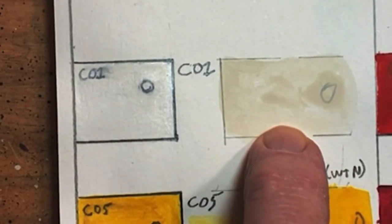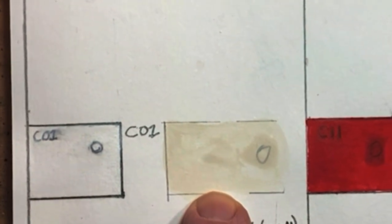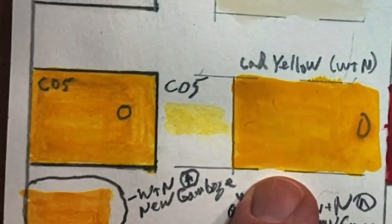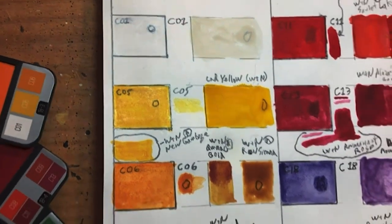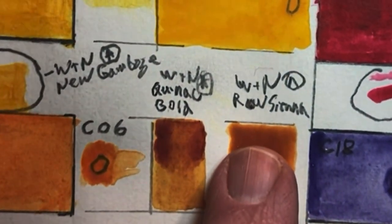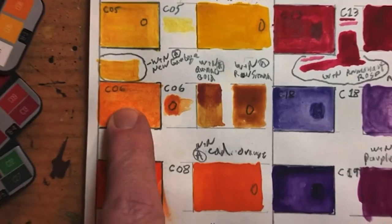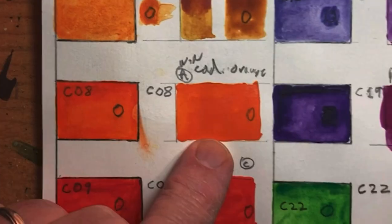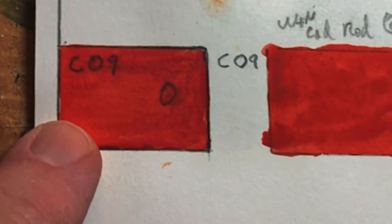Here's the Royal Langnickel next to the Winsor & Newton Cotman China White. The Cadmium Yellow in Winsor & Newton matches well. C6 was a real challenge — it looks like an orange, but the closest match is probably Winsor & Newton Raw Sienna, though C6 is still more orange and Raw Sienna is a little more brown. C8 is a pretty close match to Winsor & Newton Cadmium Orange.